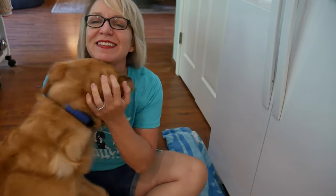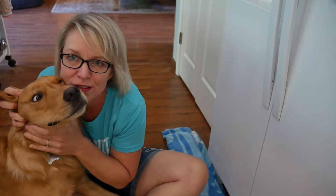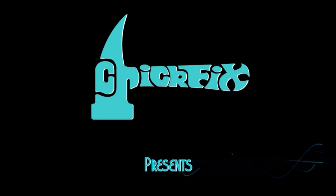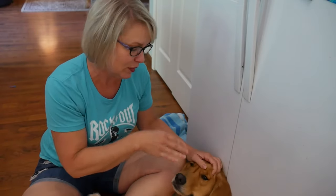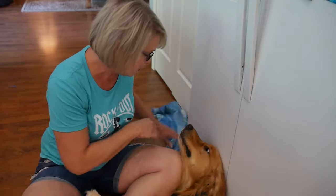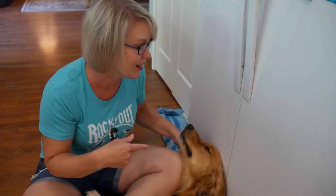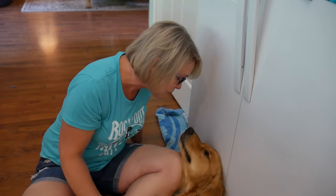So this freezer has been giving us a hard time for a while now. It has ice constantly built up at the bottom, and it has a tendency to melt sometimes, which drains out on the floor, and we have to keep a towel down here or a golden retriever to soak up the water. I think the problem is that the drain at the back of this thing is clogged, and that's causing all this water to overflow. So today I'm going to try to fix that if I can get this guy to move out of my way.